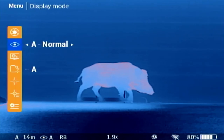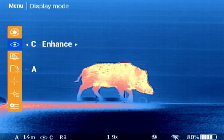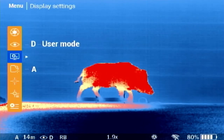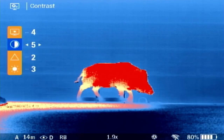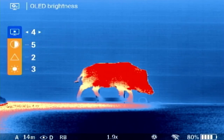The display modes are preset image settings — toggle through and see which one you like the most. However, we recommend using option D, user mode, in order to be able to change the display settings. Here you can change the OLED brightness, contrast, sharpness, and image brightness based on your current environment to get the best image quality. When under A, B, or C display modes, you can only adjust the OLED brightness.